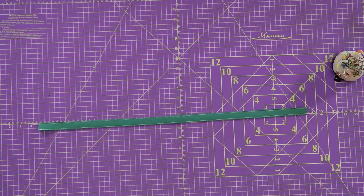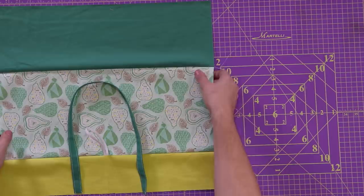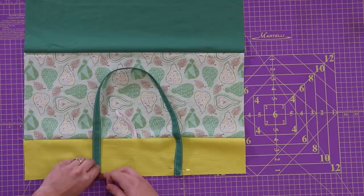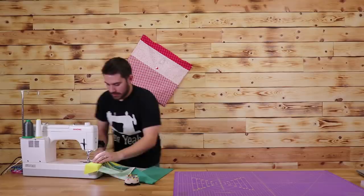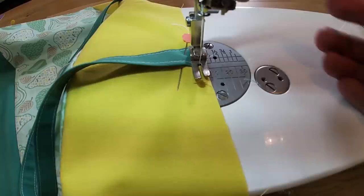Now that we've completed the handle, I'm going to show you how to attach it to your bag. We're going to want it facing towards the inside of the bag. You want to put it about six inches in from the outside edges. I'm going to put a pin in it so it stays in place. Then I'll take it over to the sewing machine and tack these on really well — I'm going to go over them probably four or five times each. And that is how you attach the handle.